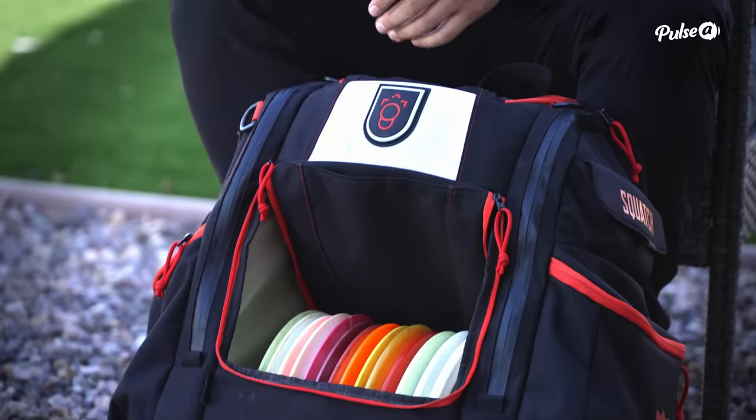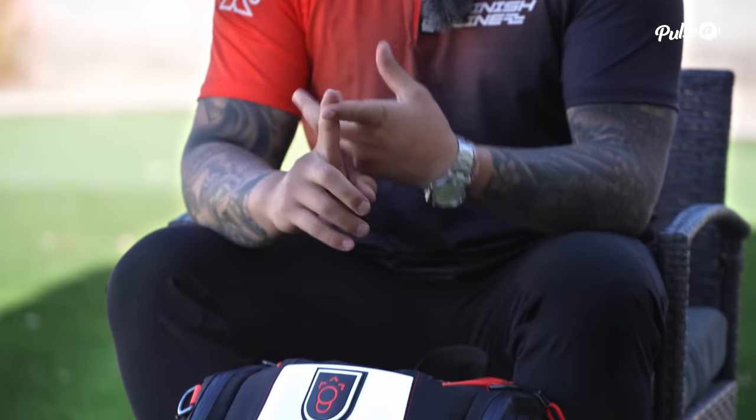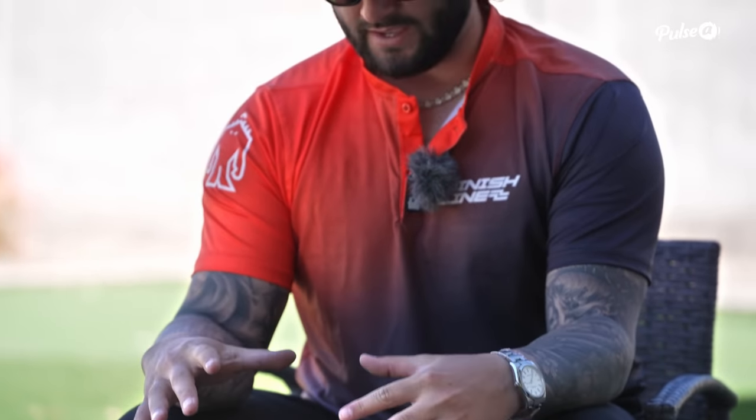Hey everybody, Drew Gibson here. This is the 2023 bag check — Las Vegas Challenge is in one week, so we're getting the bag dialed in, making sure we're ready to try to defend the title.